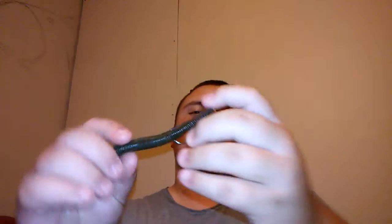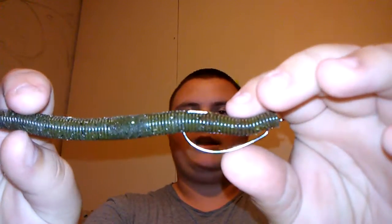Next is a green pumpkin senko — that's the best pond fishing bait there is. You can rig them weightless, Texas rig, Carolina rig, anything like that. This one here is just on a 2/0 Gamakatsu hook, which is my favorite hook ever. They don't bend — I've caught four-pounders with them and I've even hooked fish close to five or six pounds and they just don't bend.